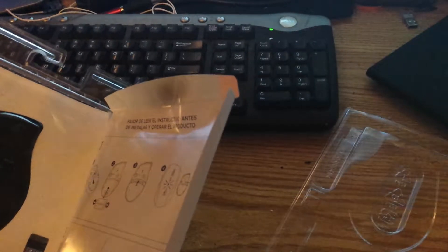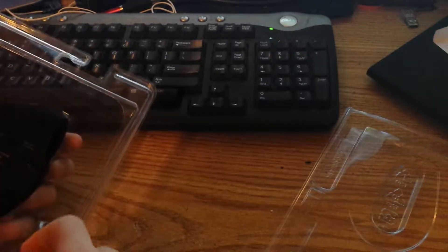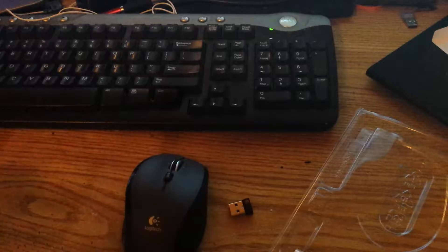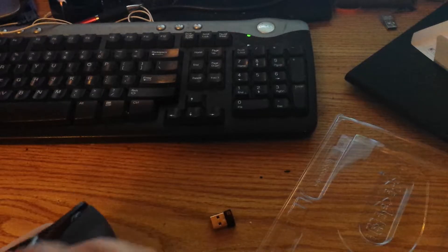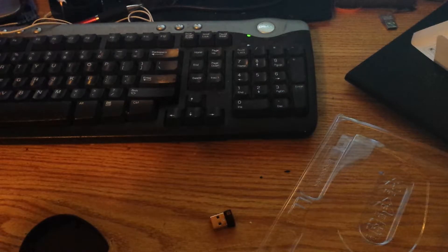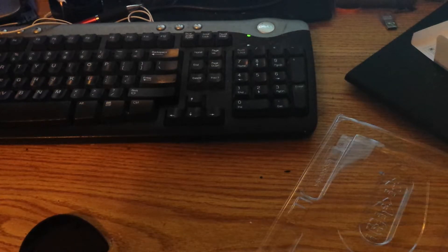Oh no, it does use double-A's. Well, I'm gonna have to head back out because I know for a fact we had no double-A's. Okay, heading back — and here's the new mouse, guys. It sounds really smooth.